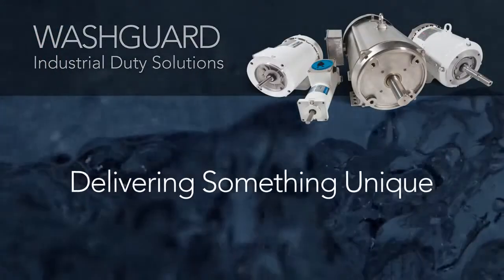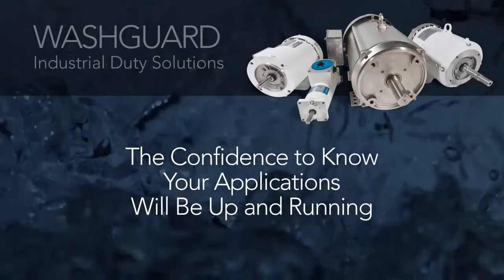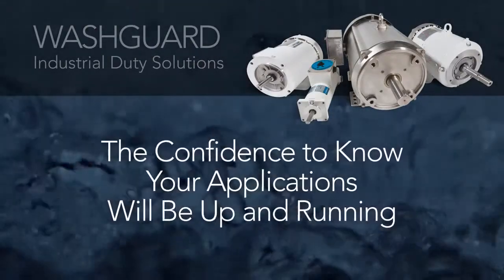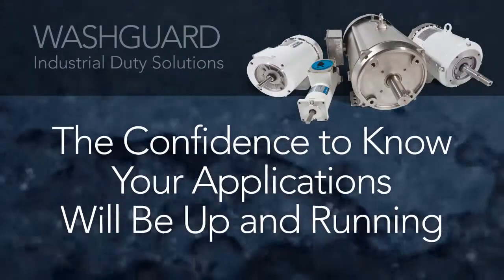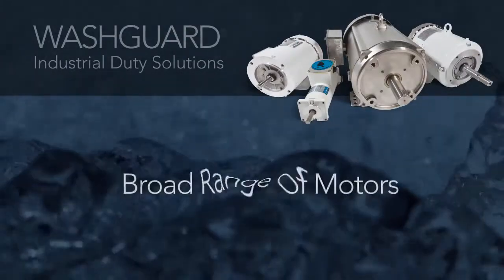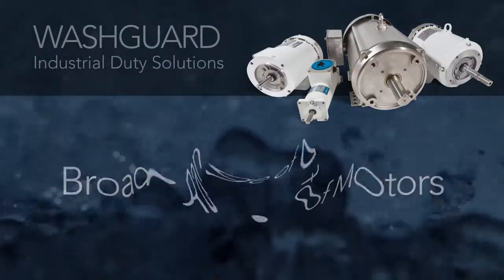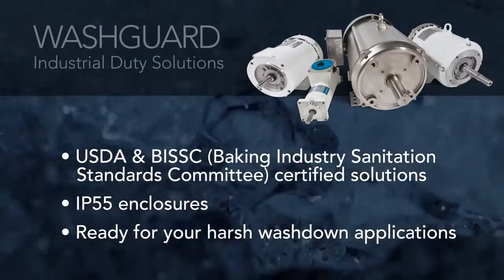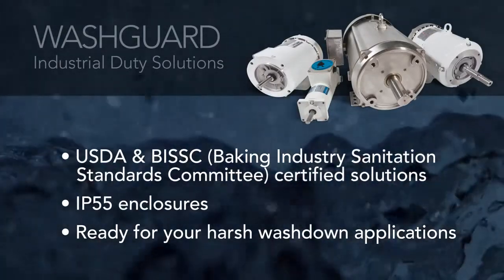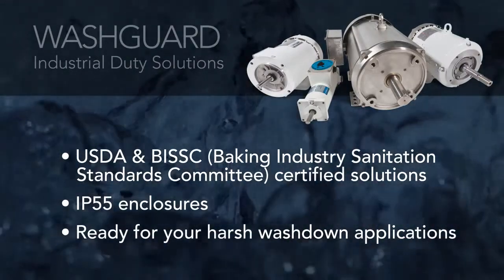Leeson Washguard Motors delivers something most motors can't: the confidence to know your applications will be up and running. Whether you need a motor that handles an occasional splash or continuous washdown, Leeson's broad range of Washguard industrial duty motors offer the solution. Leeson offers numerous washdown ready products that meet rigorous industry standards, making Leeson motors ideal for wherever tough applications require reliable performance.